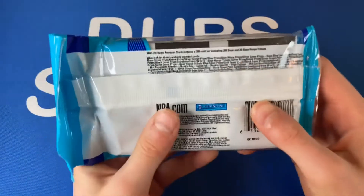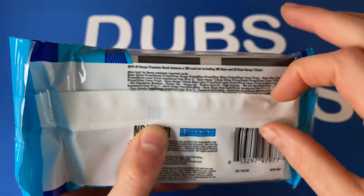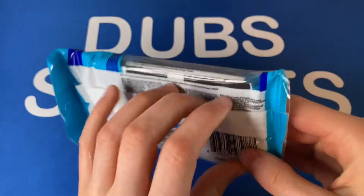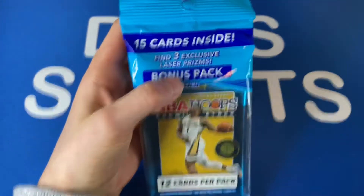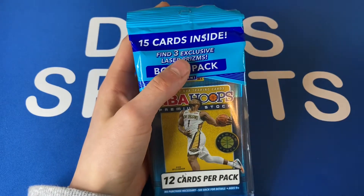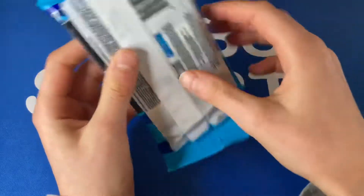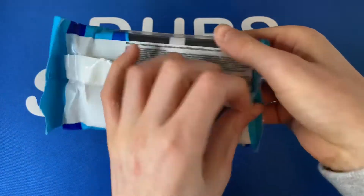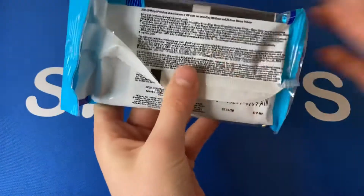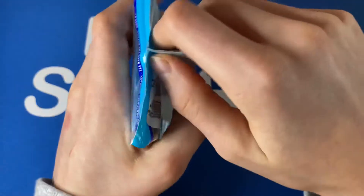So this is a checklist — I'll give you a better look when I go through the pack. You get 15 total cards and you get three exclusive laser prisms, which look really nice. Here's all the info if you're wondering, and now let's get into the pack.